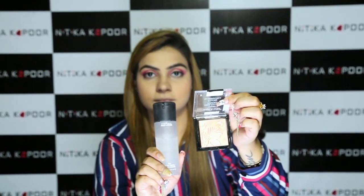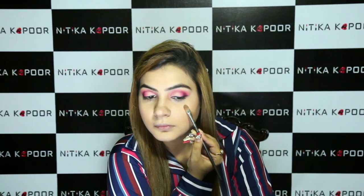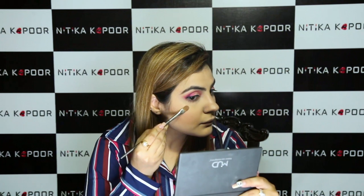Before I apply highlight, I like to spray MAC Fix Plus a little to make the highlight more gleaming, applying it at the tops of my cheeks and the arch of my eyebrow to make it more lifted and sparkling up there.